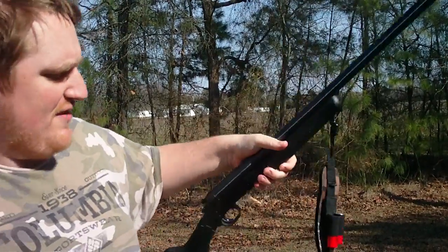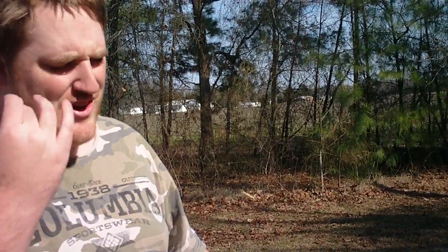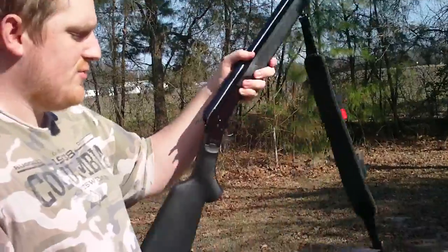I'd say if you're gonna use it, I'd use it for short range. Maybe if, like, at night you got coyotes or something coming in — these things are real good. All the other ones I have are good, except the only one I don't like is the .22.